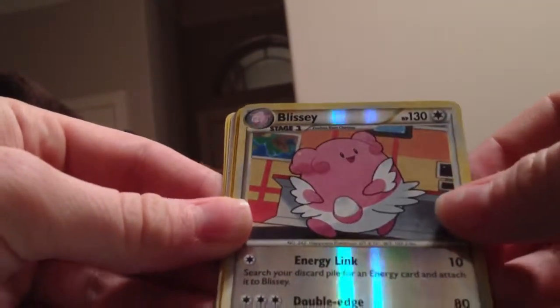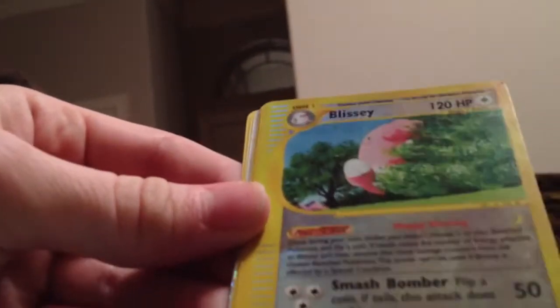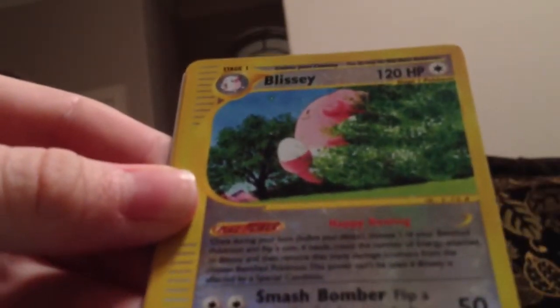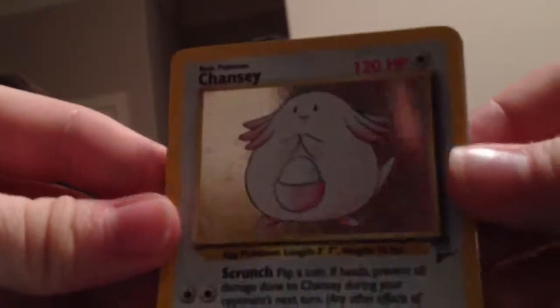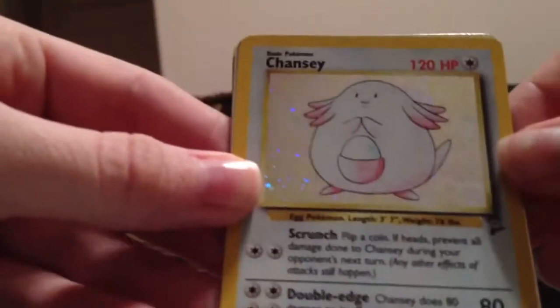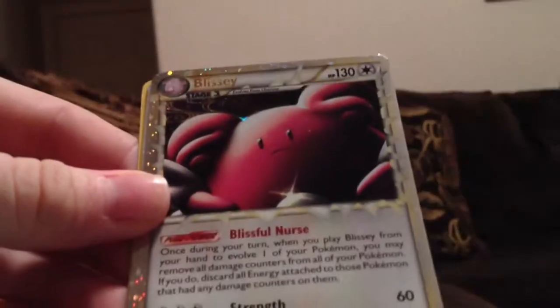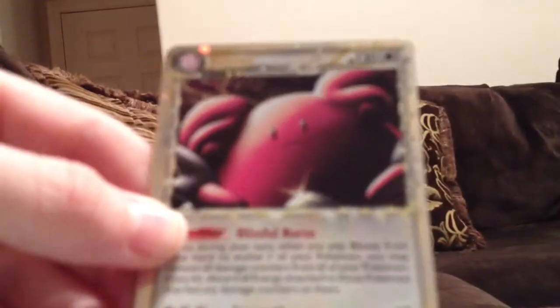Blissey — Reverse Holo also. Whoa, I've never even seen this one from one of the E sets. That's really cool, these are beautiful cards — and this one is also in better condition than the ones I bought from the card shop. Chansey from Base Set 2. Whoa — Blissey Prime! I bought one of these long ago from a seller on eBay.